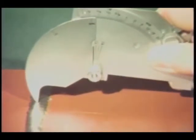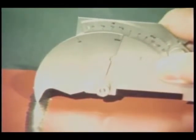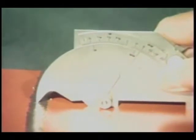Now let's measure the weld reinforcement. Again using the tip, place it at the highest point on the weld and lower the legs of the gauge to the surface of the plate. The weld reinforcement dimension is then read from this scale.